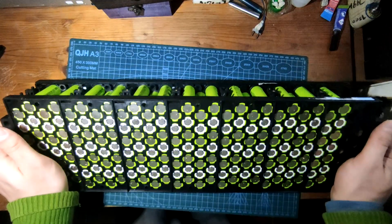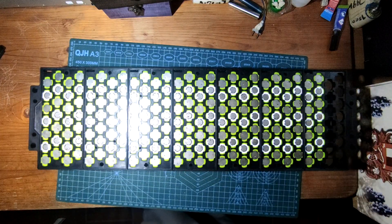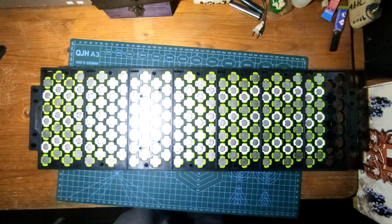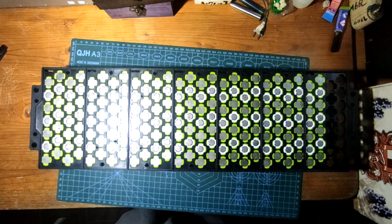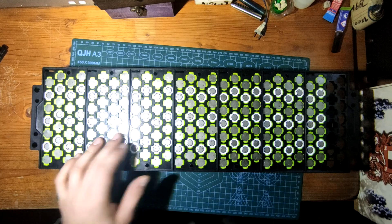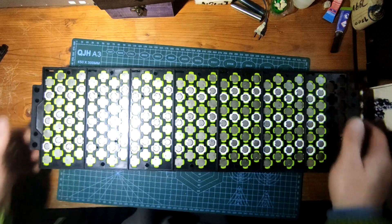This is going to have to be done over several days — it's going to be a monumental task to solder. I'll probably time-lapse some of it, but not all of it because that would be insane. Let's go.